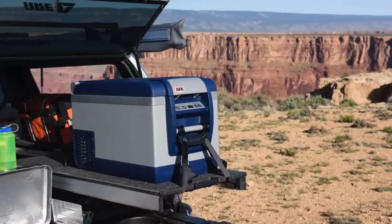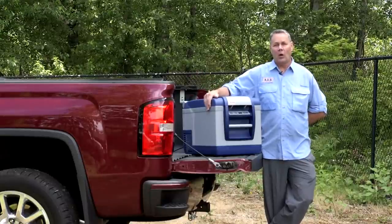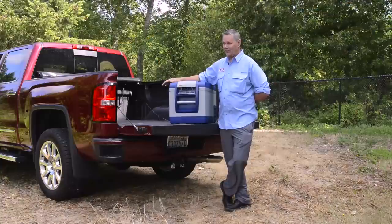Often times you don't have the refrigerator right in the vehicle with you. In this case, in this pickup truck, we have it mounted in the back. With the remote unit we can actually monitor the temperature and the voltage right in the cab, which is very handy I can tell you.